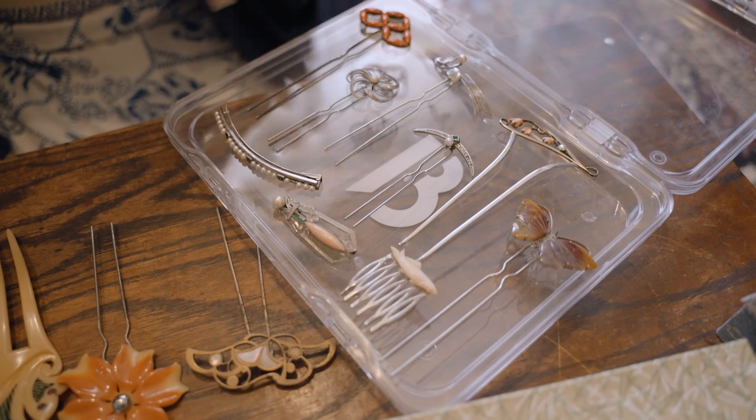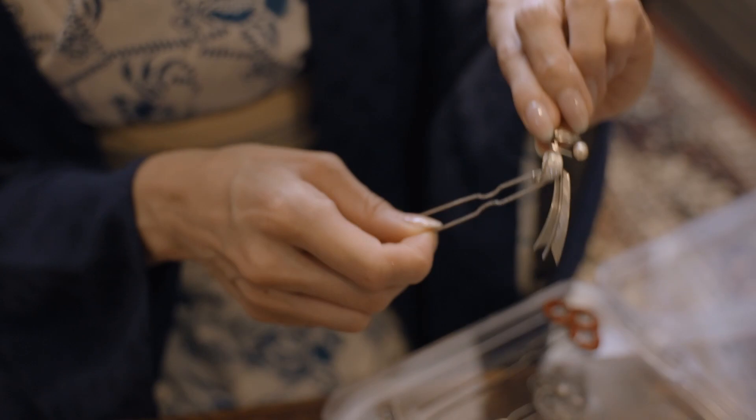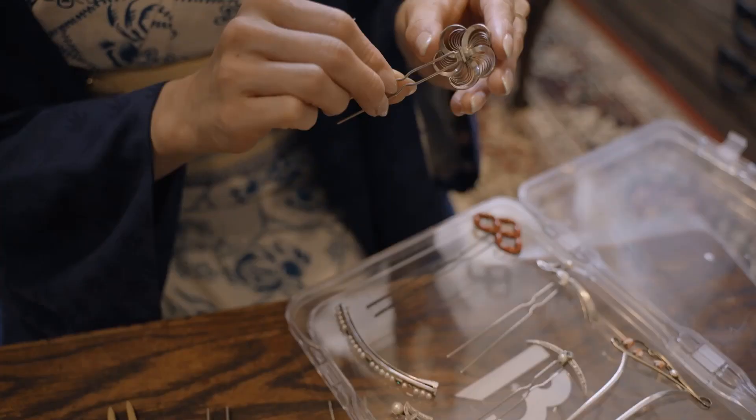This one is my favorite — with metal carving details, pearls, and other motifs. It's changeable like this, really handy to use with any different hairdo. This one has a plum flower design — it would be beautiful on a western hairstyle too.